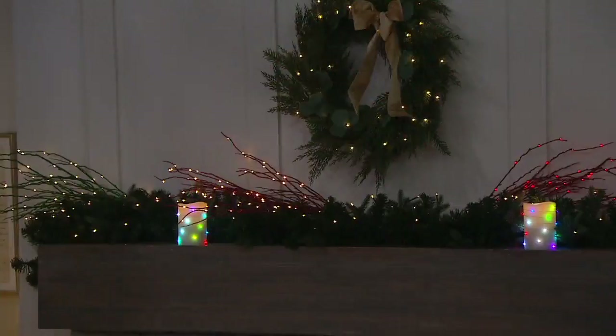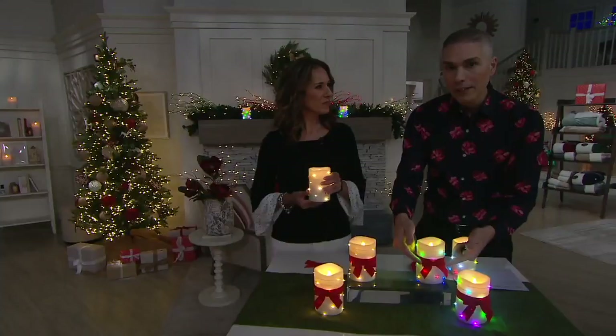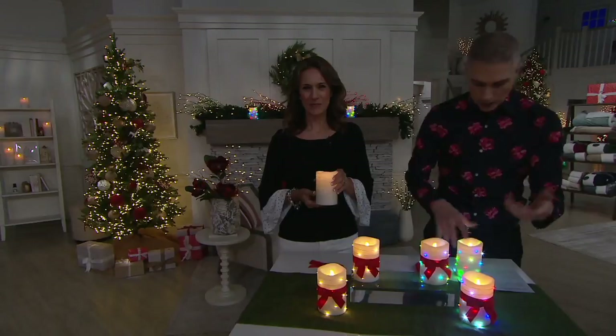If you're doing a centerpiece, this is great — you're getting the set of two. We always talk about placing them on your mantle or fireplace. You're getting both of them today. They come with the ribbon, so you can place the ribbon on for the holiday season and take them off year-round.